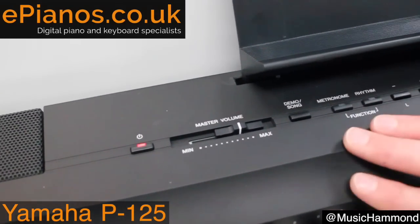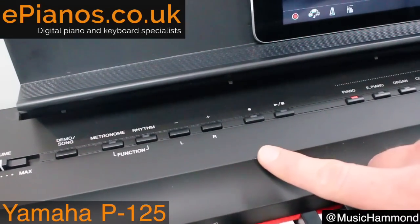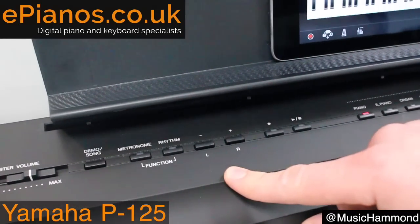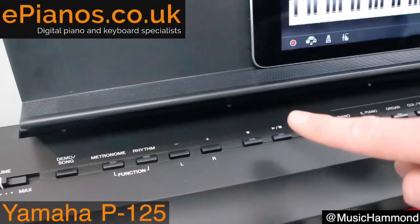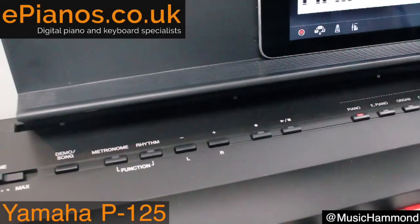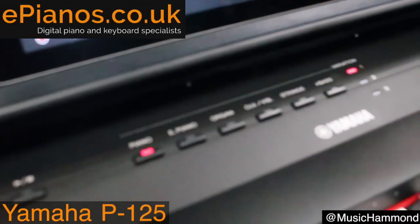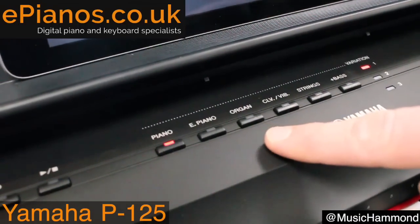The functionality of the P series is very straightforward — it's designed to be simple and practical. It has a built-in metronome, and also rhythms that give you a drum beat and some bass lines if you prefer that over the simple metronome. You can record yourself playing, which is great for practicing and means you can play a duet at home. Then there are the voices — the different sounds it makes. There's not a huge range of options, but just enough to make it fun to play with.